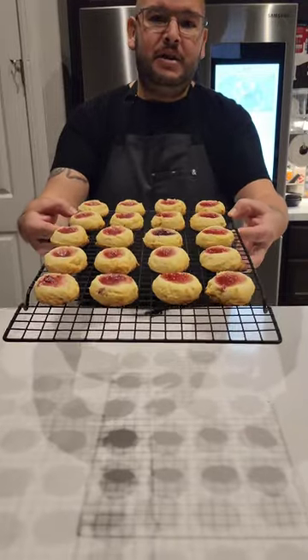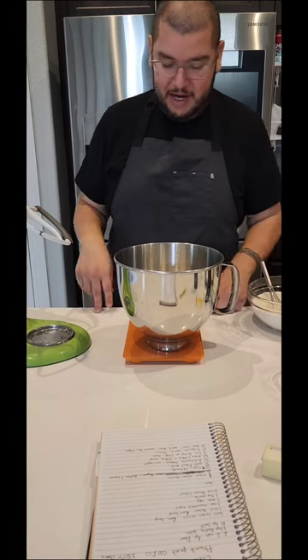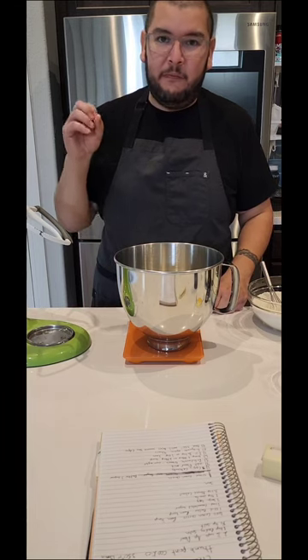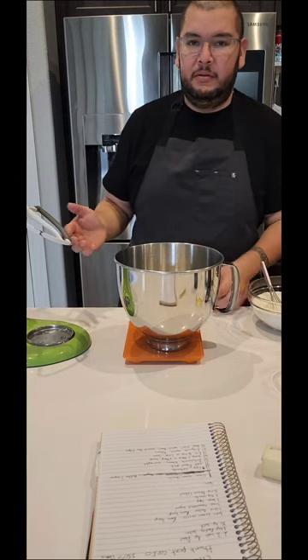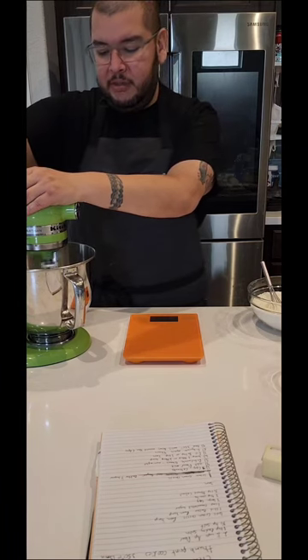Today I'm going to show you how to make cream cheese thumbprint cookies. We're gonna start by weighing out our cream cheese. I already zeroed this out and since it doesn't use a full block of cream cheese you're gonna have to weigh it. So just weigh out your six ounces and you're good to go. We go on to the mixer, lock it in place and we cream our cream cheese until it's smooth.